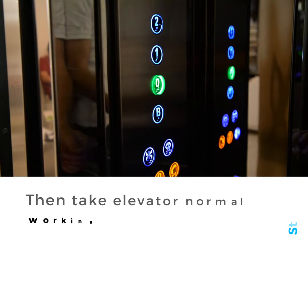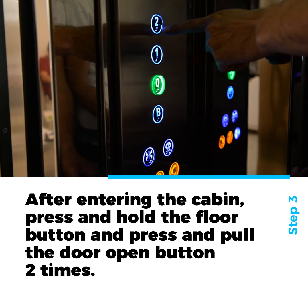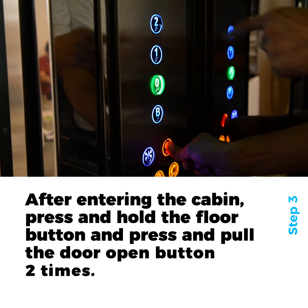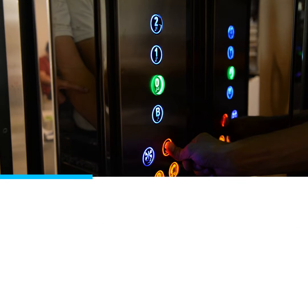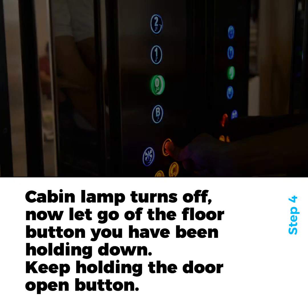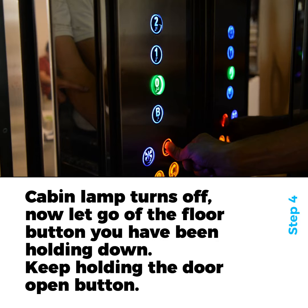After entering the cabin, press and hold the floor button and press and release the door open button two times. When you press the door open button for the third time, the cabin lamp turns off. Now, let go of the floor button you have been holding down.